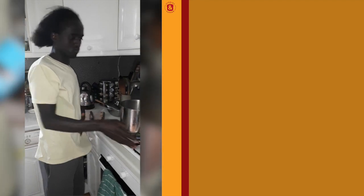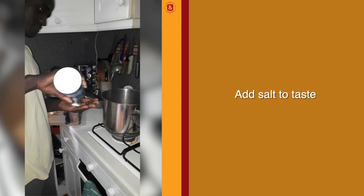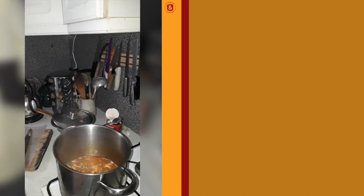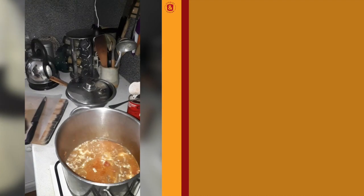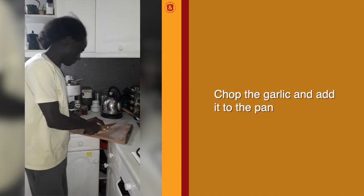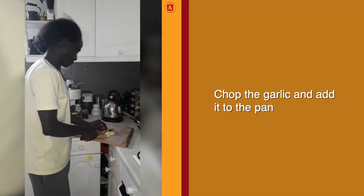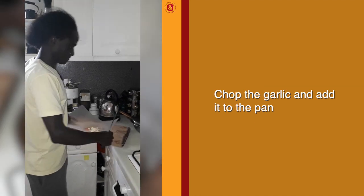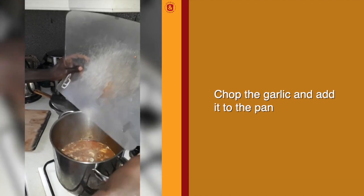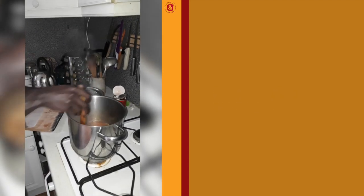We want to add salt — like this. And we're going to chop garlic and add it. Then we mix.